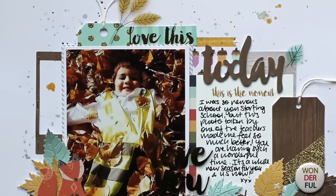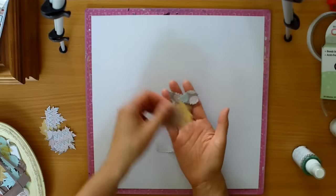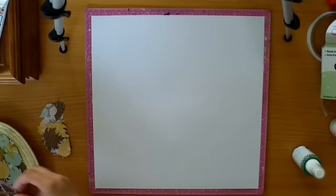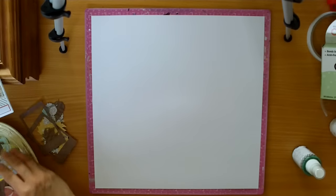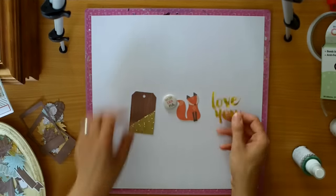But for this layout, I wanted to focus on the Pink Paisley Cedar Lane add-on to the kit. So I limited myself to only the add-ons that I had gotten — mostly the ephemera pack and the 6x6 paper pad.